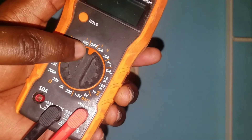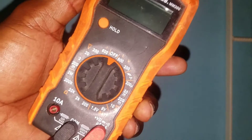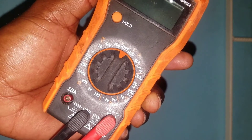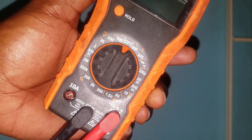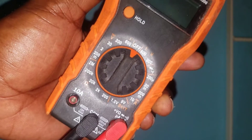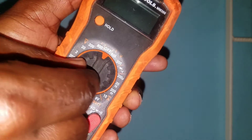The next thing we will do is select our range. Generally, the outlet in your home has about 110 to 120 volts. It can be higher as well as lower, but in most cases it is a bit lower.